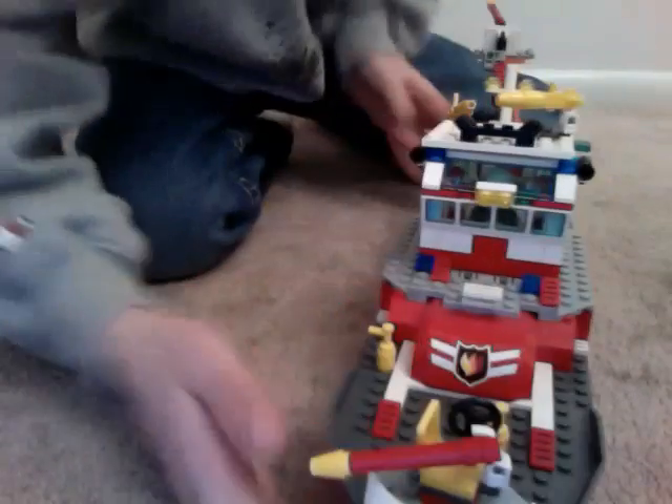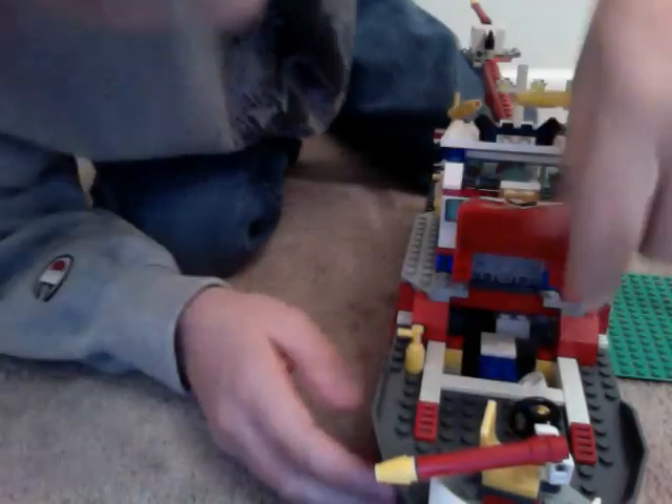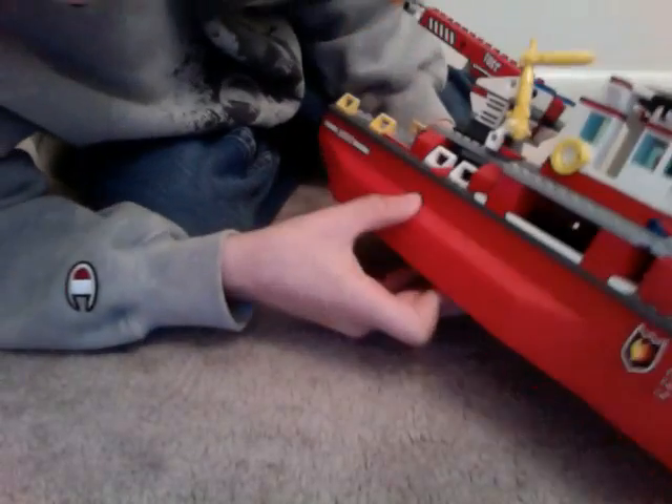And now we'll open this. Here is where the guys can sleep. And now, right in here, I'm not sure if you can see in there, but there is like a little work area.